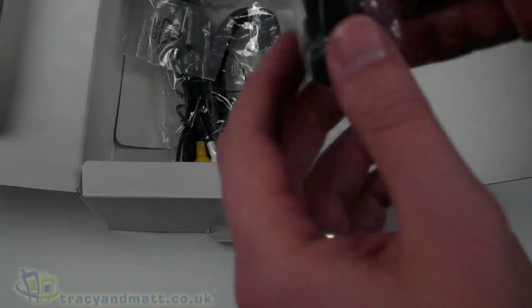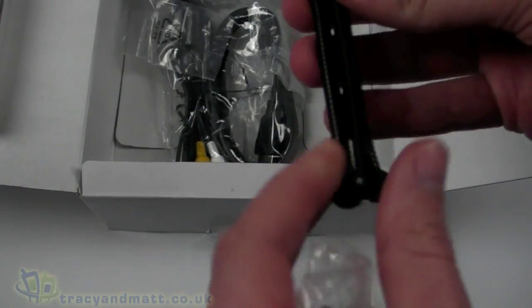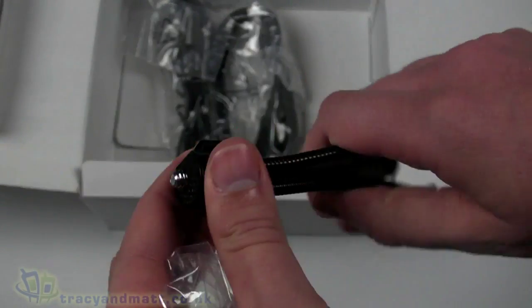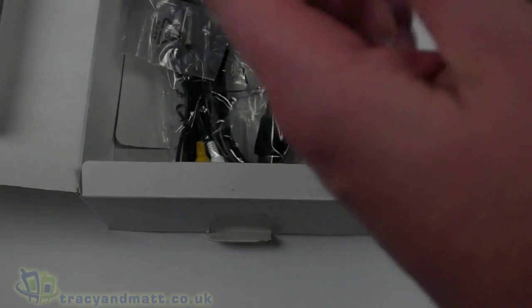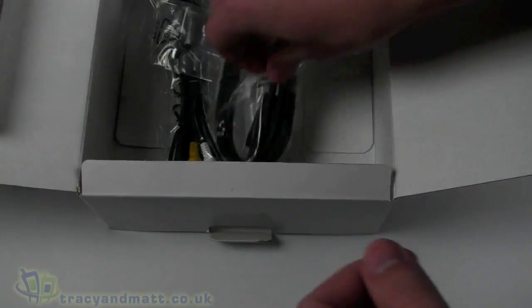There's a European round-style two-pin plug as well. Then there is a small bendy-style leg tripod that connects directly to the bottom of the camera — that's a nice thing to be included as part of the accessories pack.